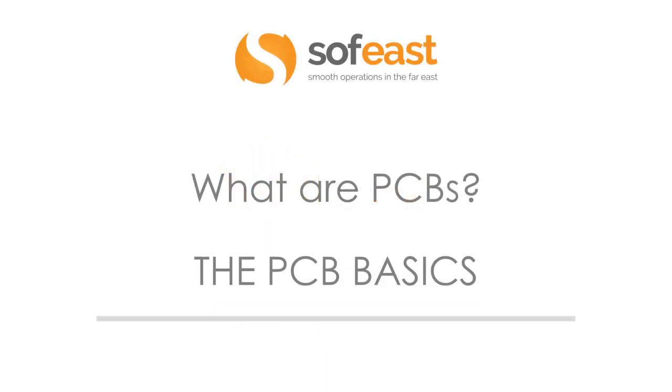Welcome to this video series where we're going to be looking at PCBs. This is the first video and we're going to be looking at PCB basics.